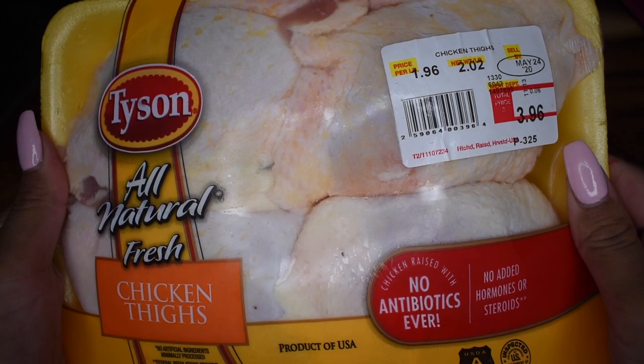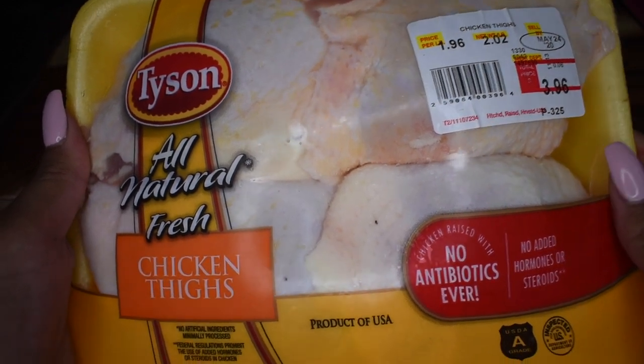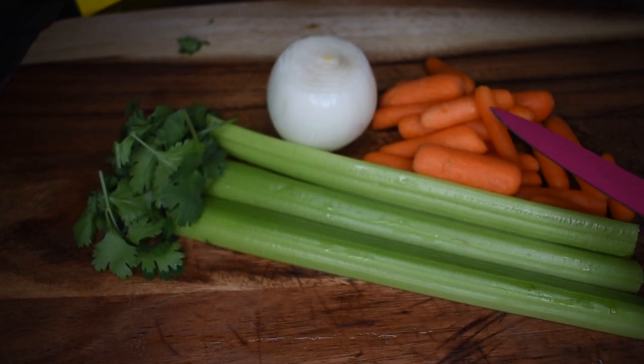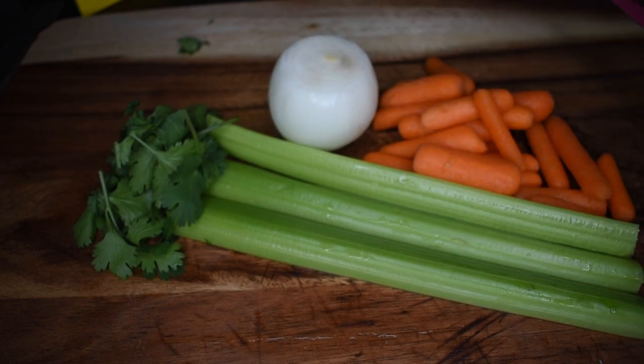To get started, I have a pack of chicken thighs — make sure they're bone-in. This is going to create the tomato broth for the soup. I have a small handful of cilantro, three celery sticks, one small onion, and a little bunch of baby carrots, but you could use three whole carrots if that's what you have.